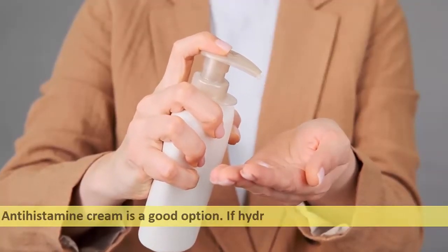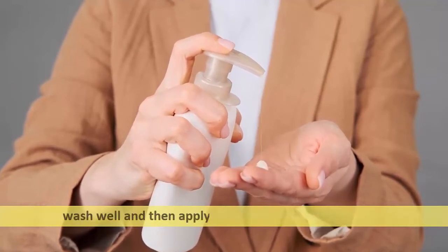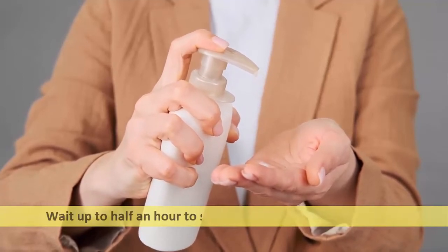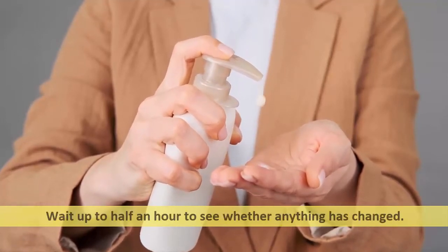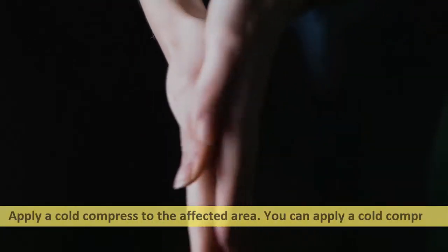Antihistamine cream is a good option if hydrocortisone cream doesn't work. Wash the area well and then apply antihistamine cream liberally. Wait up to half an hour to see whether anything has changed.